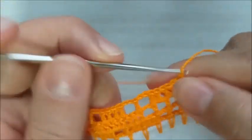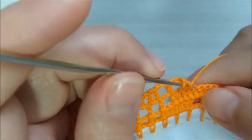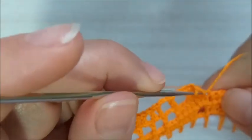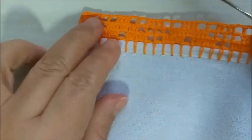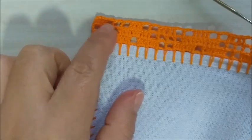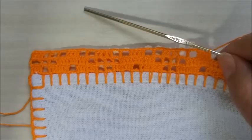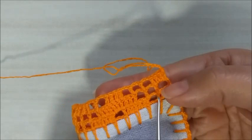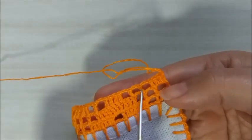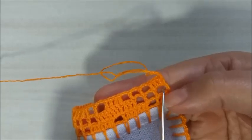Faço dois quadradinhos vazios e aqui completo com os pontos altos. Então, pessoal, vocês vão fazendo assim até chegar lá no final — lembrando que o final tem que ter três quadrados vazios e um cheio. Então, meu trabalho está ficando desta forma. Bom, pessoal, aqui terminamos a terceira carreira, com os três quadradinhos vazios e os quatro pontos altos.